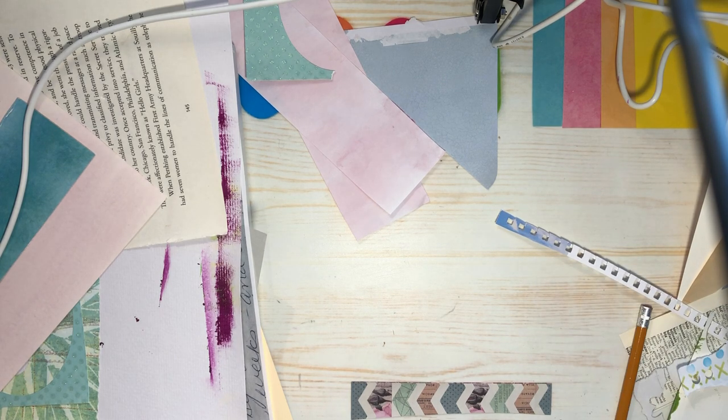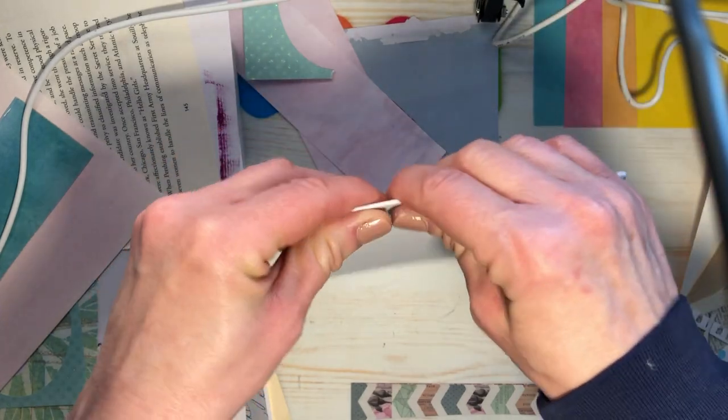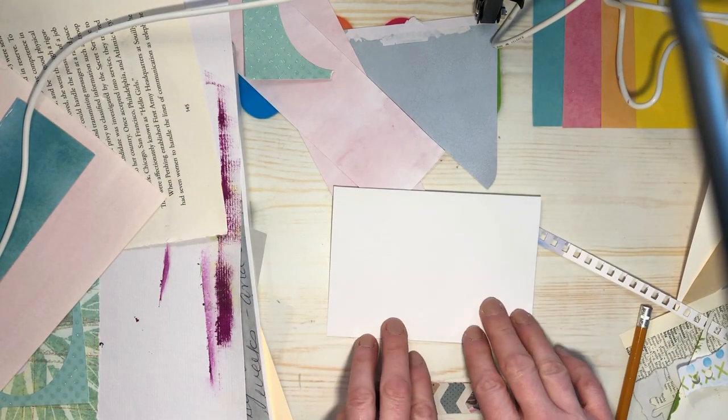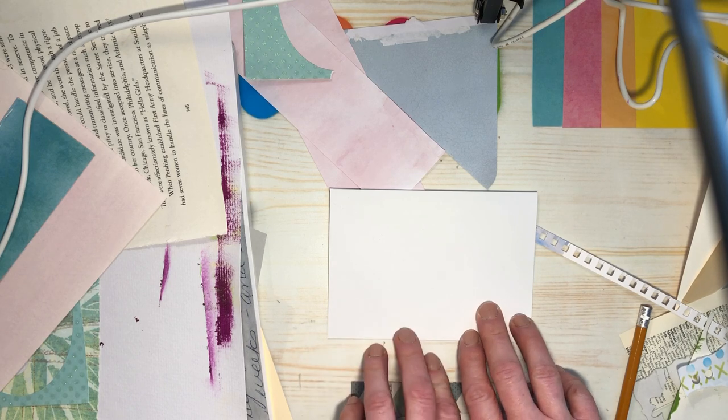This one will be for King Charles — he is recovering, and I just want to make him a card. Maybe I'll get a reply; wouldn't that be so fun? I have these blanks — just cardstock. I got them from the thrift store. King Charles loves flowers, so maybe we'll just keep going with that theme.